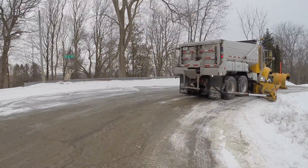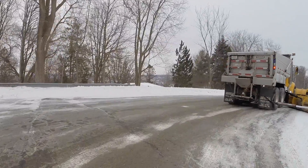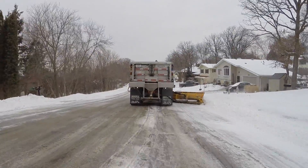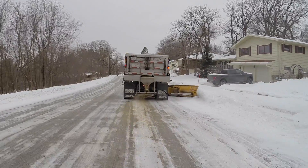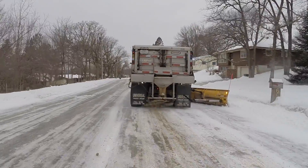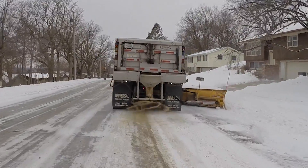We were having issues where once the tanks would get so low — and there's still probably roughly 100 gallons in the tank — any time you went up or down any kind of a grade, it would throw an error code and send an air bubble through the system, and you wouldn't be able to treat your salt at that time. You'd just be dry granular coming out rather than treated.